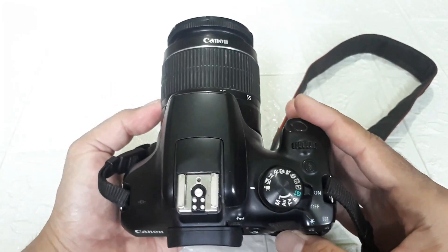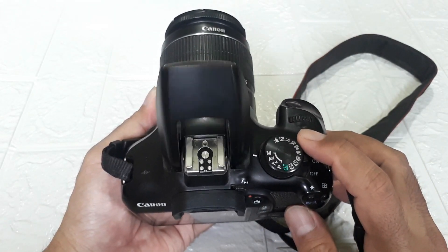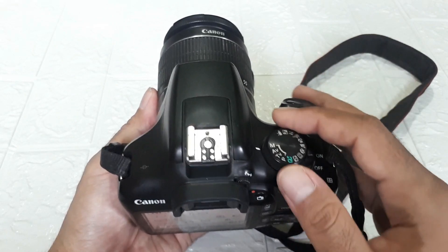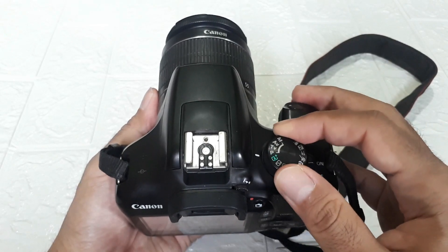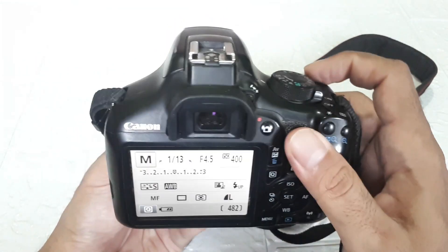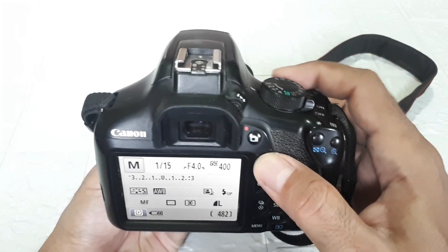Then on the top part there is also the button for raising the flash. In manual mode the flash can pop up by itself. But if it's in auto mode, it can't pop up on its own — it won't go up. In P, TV, or AV manual modes, when you press it the flash can pop up. This button earlier was for changing shutter speed — shutter speed and aperture. To change the aperture, press this and then slide/scroll to change it.